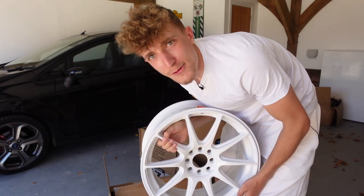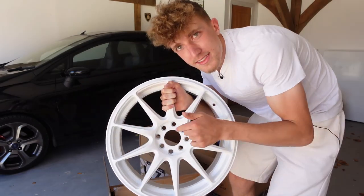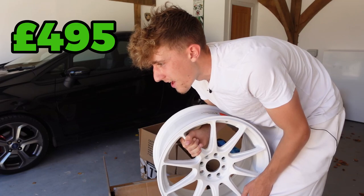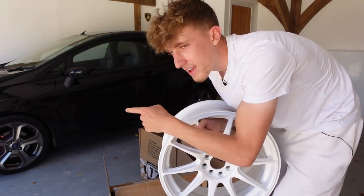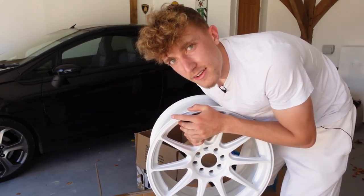You're going to know this thing's modified when you see these on it, because at the moment this is a plain car, but not with these bad boys on it. I'm going to put a link down below where I got these — I got them off eBay for £495 for the set, which I thought was insane. Luckily, the tyres on the car already will fit on these.